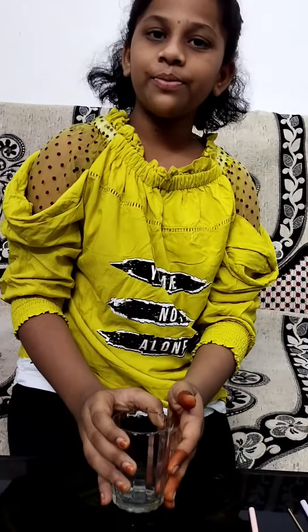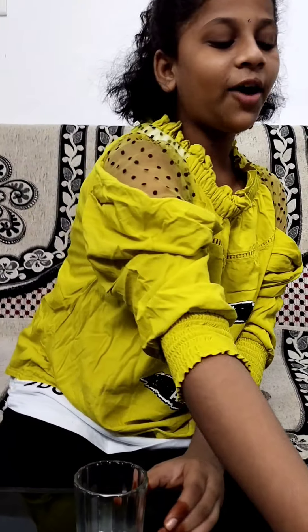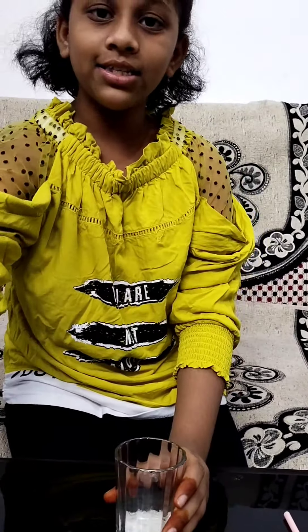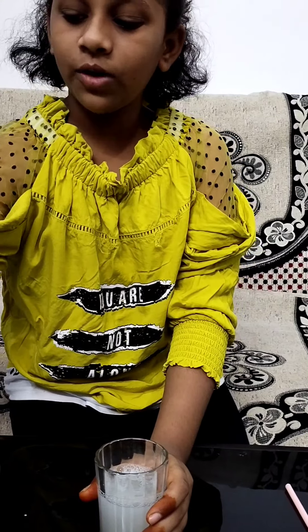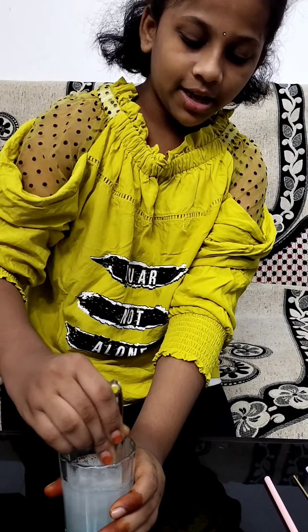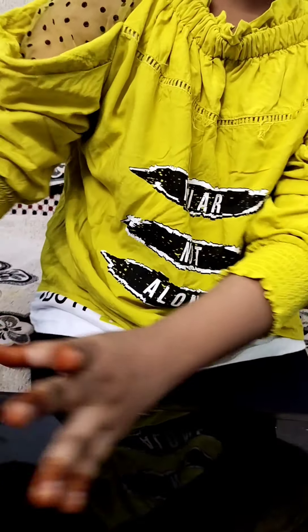So let's start the process. First take your transparent glass and add sugar. Now we need to add shampoo and pour some water. Now we need to stir it — the sugar should completely dissolve.